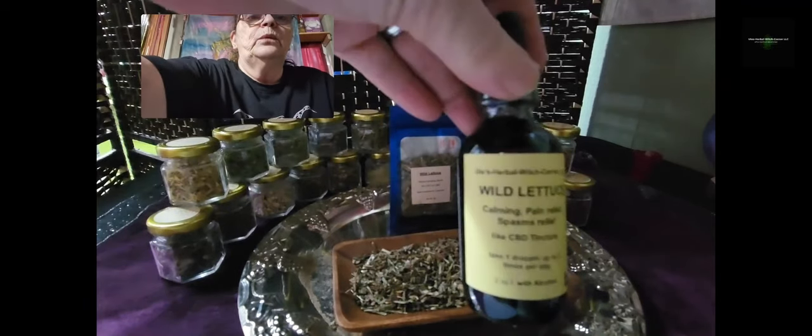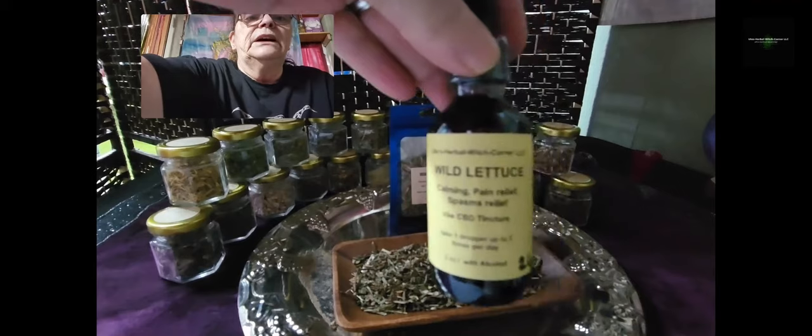If you're looking for a nice alternative, here it is — white lettuce. You have the same effect, and it has no THC in it.